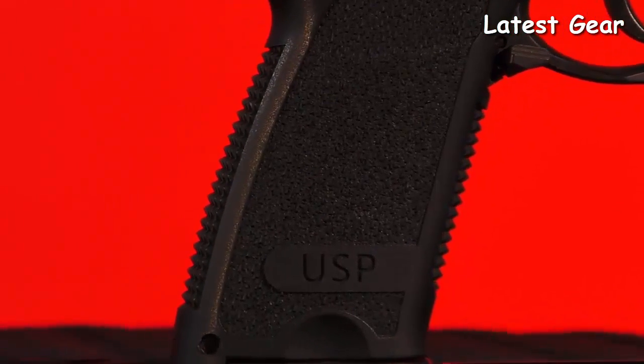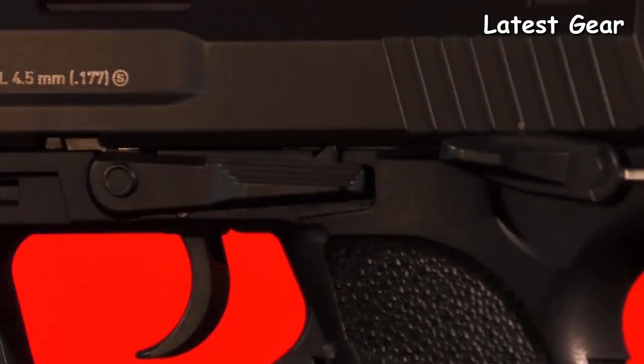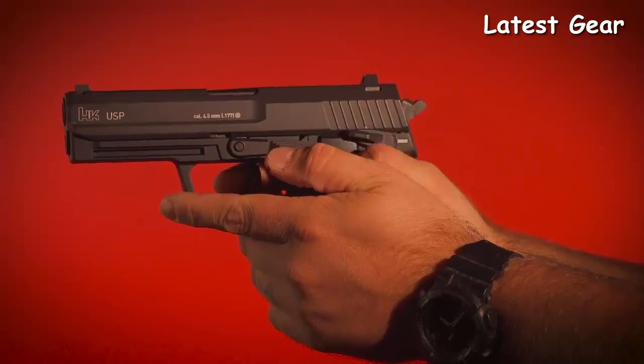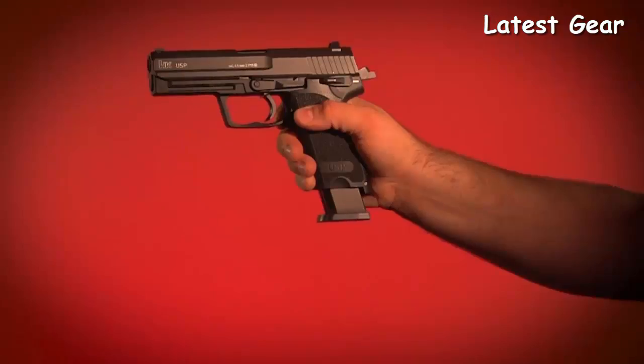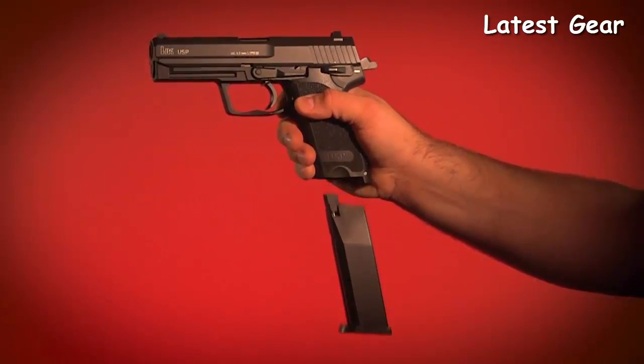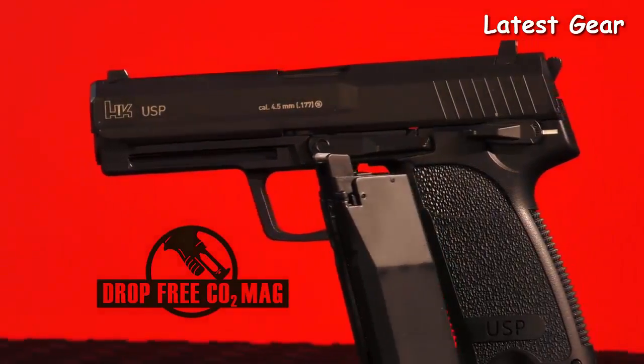The authenticity of the HK USP air pistol evolves around every aspect of this spectacular replica, from the texturing of the tough polymer frame to the functioning controls of the slide release, the safety, the magazine release, and the decocking mechanism to its fast target acquisition three-dot sights. Its magazine replicates the size and weight of a loaded mag and drops completely free of the grip, making this an ideal pistol for reloading drills.